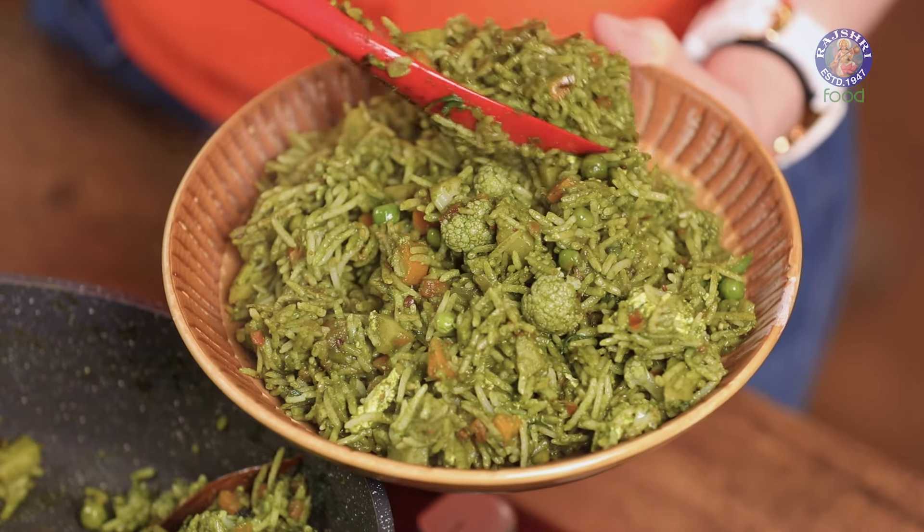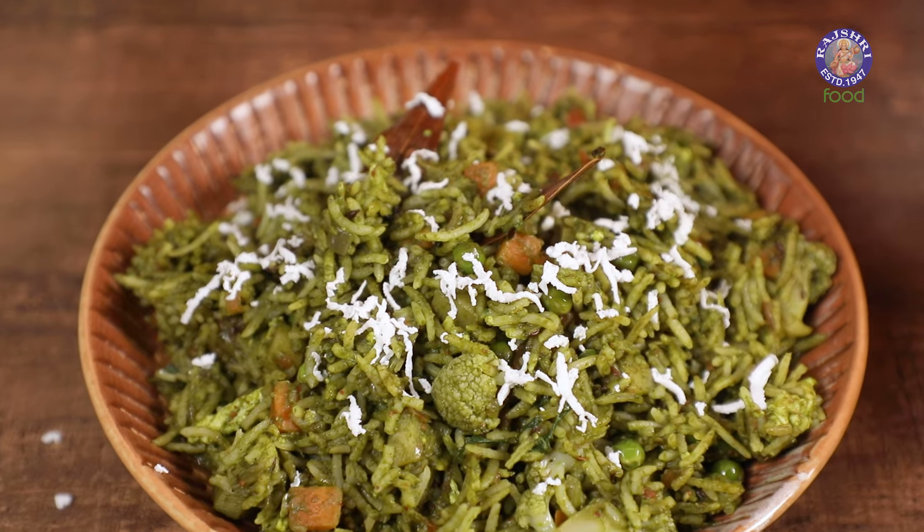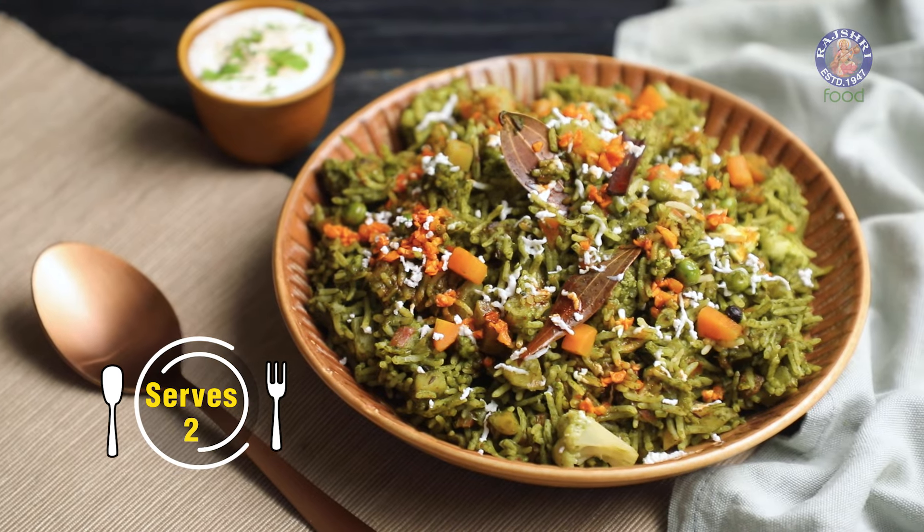Rice is always a go-to ingredient when we don't intend to make an entire meal. So today I have one such power-packed Pulao recipe for you guys, which is Lasooni Palak Paneer Pulao.